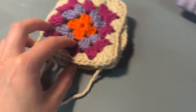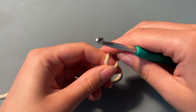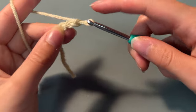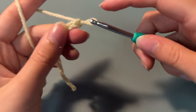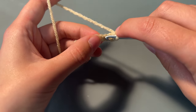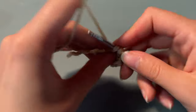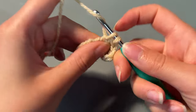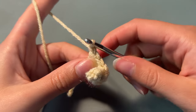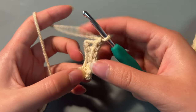Now we're going to create the ribbing section on the glove. This should be at the bottom bit of the square, so you're going to do a slipknot — you can do this whatever length you want. I did 6 chains, then another chain, and then I just single crocheted down the length of the chain. After the end of every row, you need to make sure you chain 1 and turn your work.